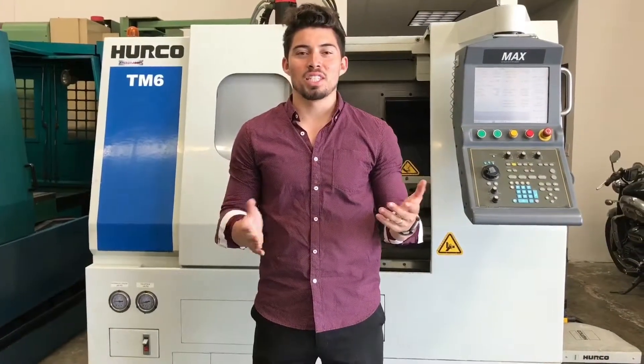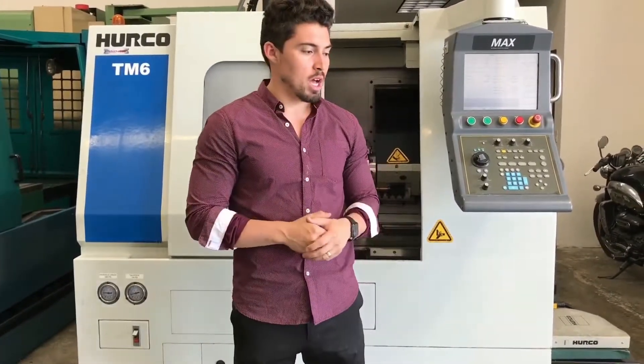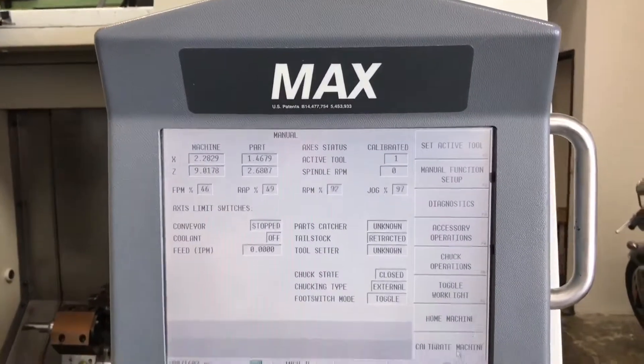Hey, what's up guys, welcome to Machine Station. My name is Joe Travis. Today we got a Herco TM6 2005, a smaller compact machine. Why don't we jump right into it? As you can see, this machine's pretty clean. I'll zoom in on the control for you so you can see it more in-depth.